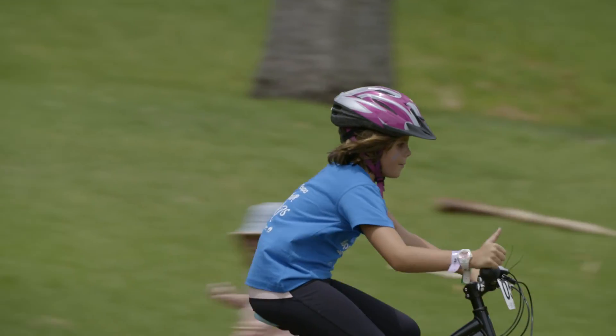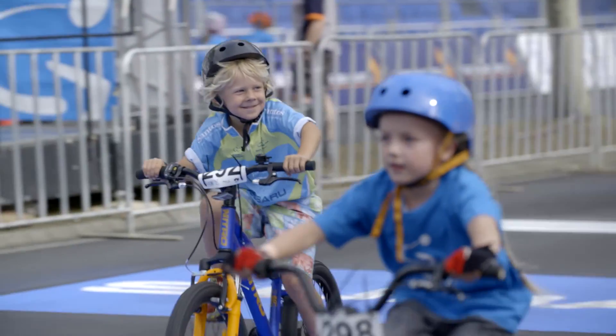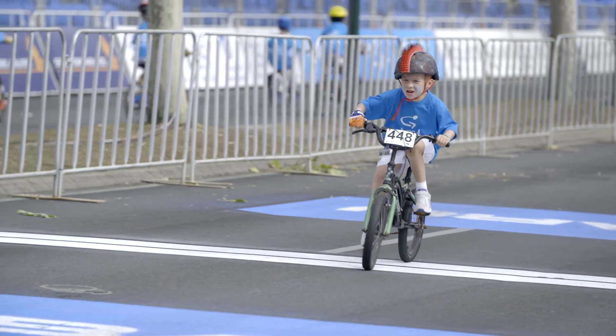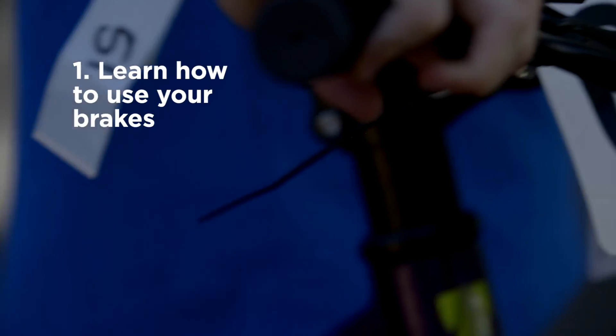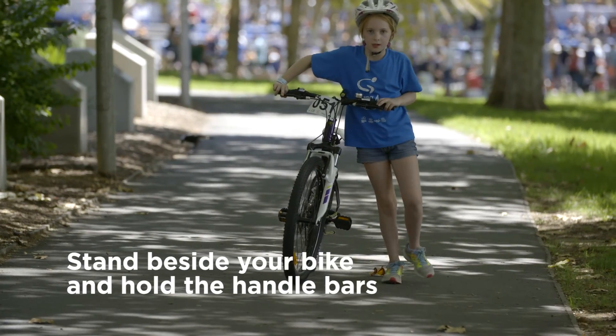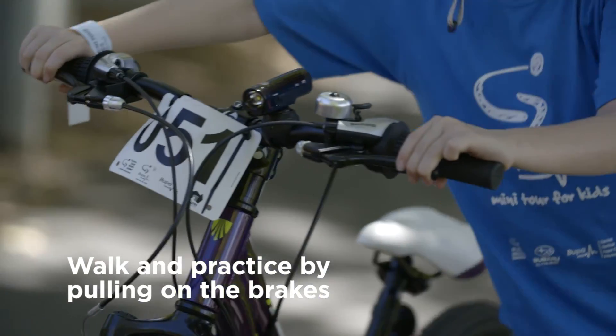Learning to ride a bike can be a bit scary at first, but once you get the hang of it you'll be racing around in no time. A good place to start is to first learn how to use the brakes so you can stop. Stand beside your bike and hold the handlebars, start walking and practice pulling on the brakes.